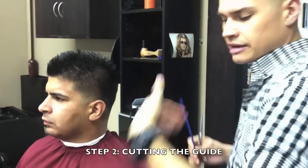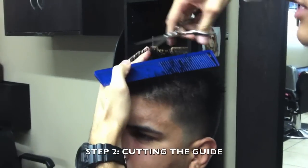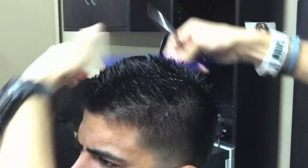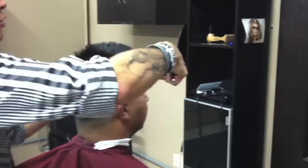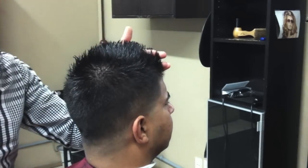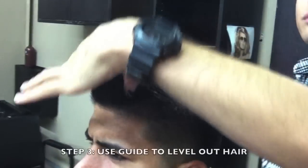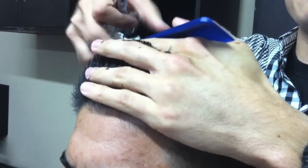I'm going to stand on the left side of my client and start from the bangs, working through the crown. Right now I'm only cutting the mid crown area, focusing on cutting the length I want. Whatever the client tells you they want cut off, you clean that part out. In consultation, when you have the client in front of the mirror and comb out the hair, you tell them this is how much I'm going to cut off — you use that as your guide and work all the way through the crown. After cutting the length in the middle, comb out the mid part and even out that guide.